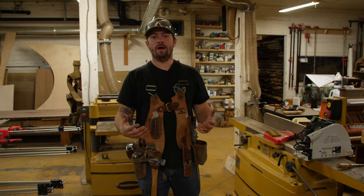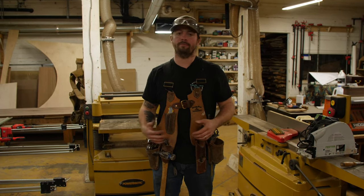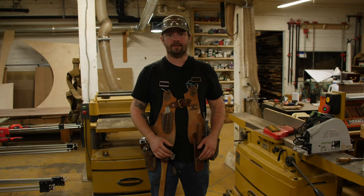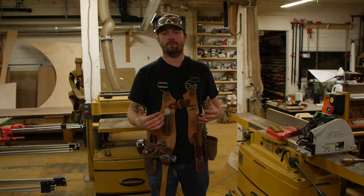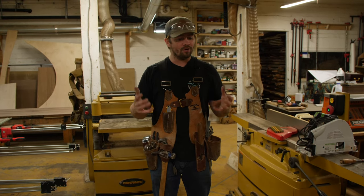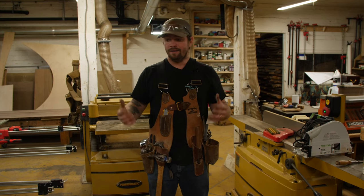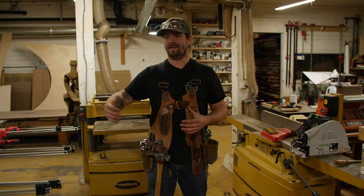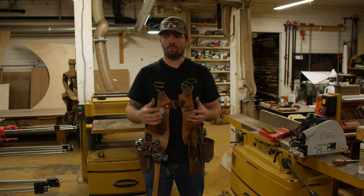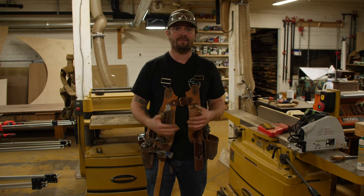I've posted a couple other leatherworking videos, one of them being the sheath for the timber frame chisel that we restored. I started leatherworking just a couple years ago, actually right after our daughter was born. My wife and I were spending a bunch of time at home and I'm so OADD that I constantly feel like I have to be building something or figuring something out. I picked up leatherworking because it's been a several-year obsession of mine looking at different leather workers and seeing the products that people make — I always just want to figure out how to build anything I can for myself.